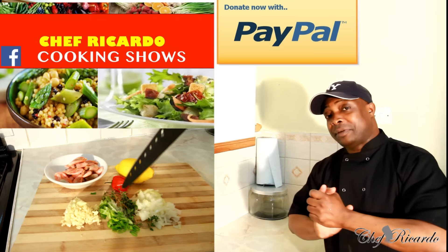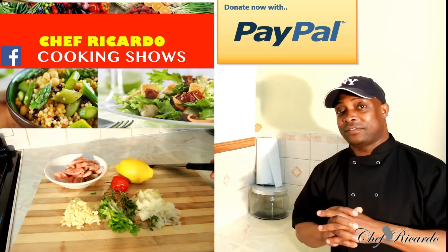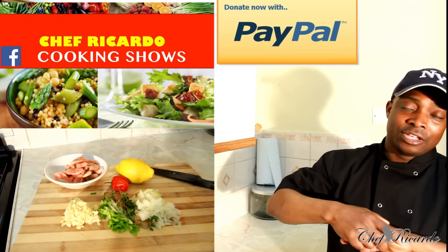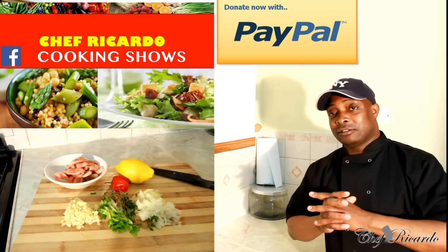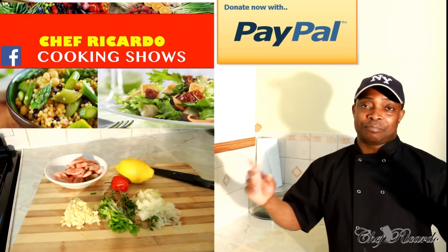Enjoy the recipe, subscribe to the channel and leave your comments. Remember you're free to donate to the YouTube channel — the button right on top of the YouTube channel, click on it and it takes you straight to where you can donate. Also remember you can follow me on Google Plus, Instagram, Twitter and my Facebook like page.